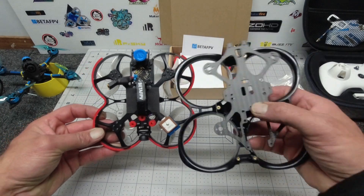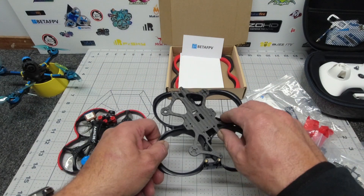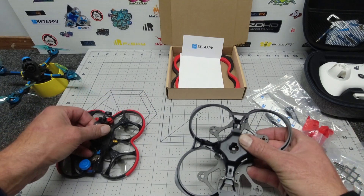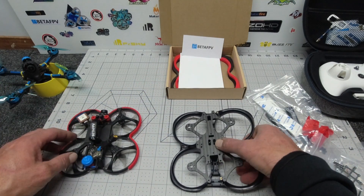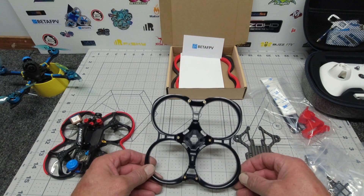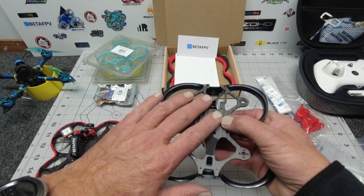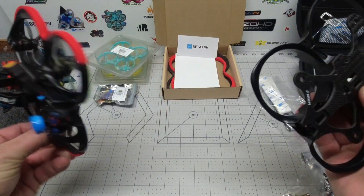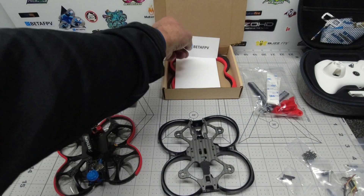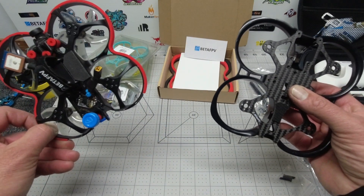I'm going to be flying this in direct comparison with the 95X V3. I've got the ExpressLRS light receiver in mind and I'll be running the same hardware on the Pavo 25, and will most likely attach my GPS as well. We'll take them both out and see how they both perform next to each other. The Pavo 25 has just been released — please check out the links below and visit the BetaFPV website. Thanks again to my good friends at BetaFPV. See you guys soon — Pavo 25, what a ripper!